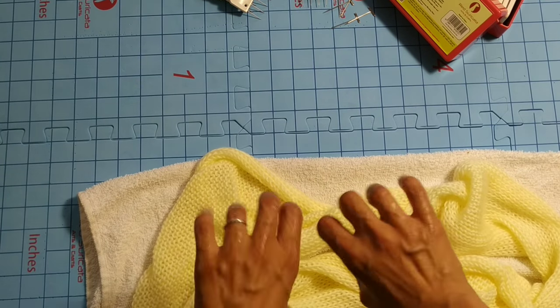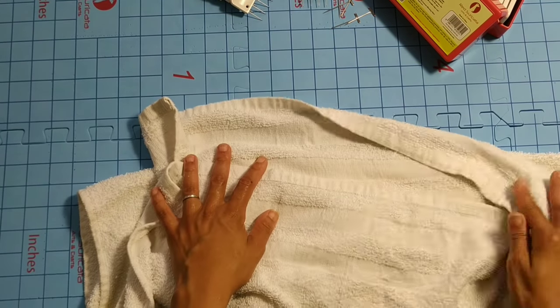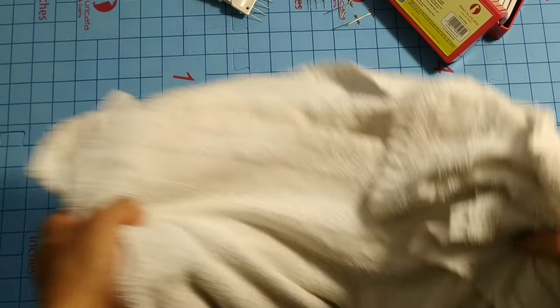We're not going to wring our work because that can cause damage or mess up the stitches that you worked so hard to create. We're gently going to press the excess water out with your towel. Now let's get ready to block.